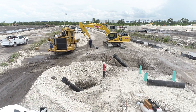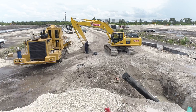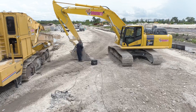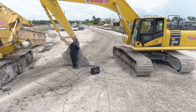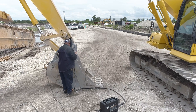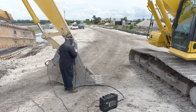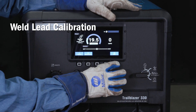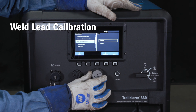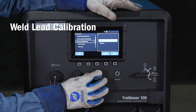Weld lead calibration, or WLC, is a voltage drop compensation tool that requires the operator to manually input both the total weld lead length and weld lead size. Based on the length and size you input, the machine will then compensate for the theoretical voltage loss of your welding leads. WLC is accessed through the menu button on the machine, then in the system settings tab. You will turn on WLC, then input your total lead length and size.